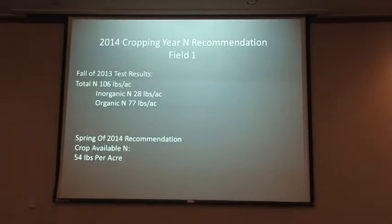Jay has the fall 2013 test results figured out — it's 106 pounds total nitrogen. The total crop available nitrogen for the next year was 54 pounds. So there's a portion of the organic nitrogen that I was getting out of that field — a pretty good bank going into the next season with 77 pounds of organic nitrogen.